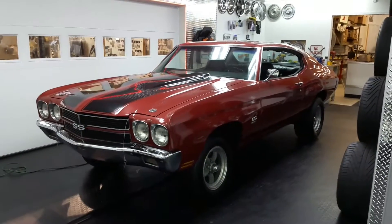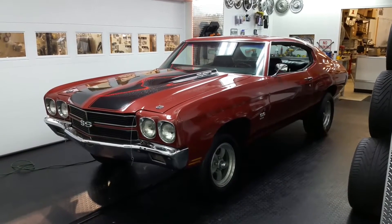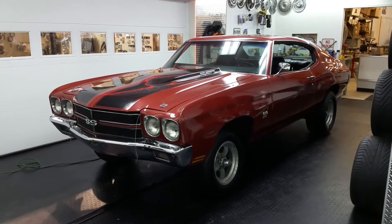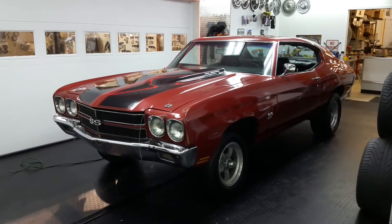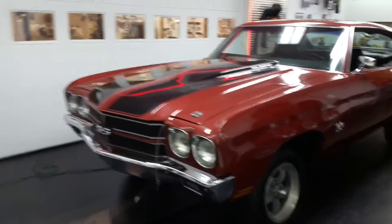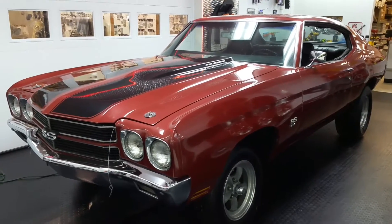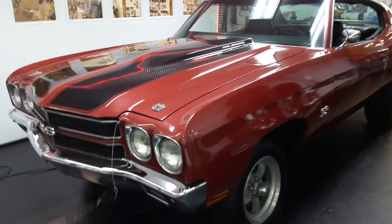Hey everybody, I'm going to give you an overview of this 1970 Chevelle, originally a Malibu. It was converted and has almost everything an SS would have, including a 12-bolt rear end, all the badging and stuff you'll see on it. Take a look at it — if you've got any questions, you can give us a call. I want to give you an honest view of what I see on this car.